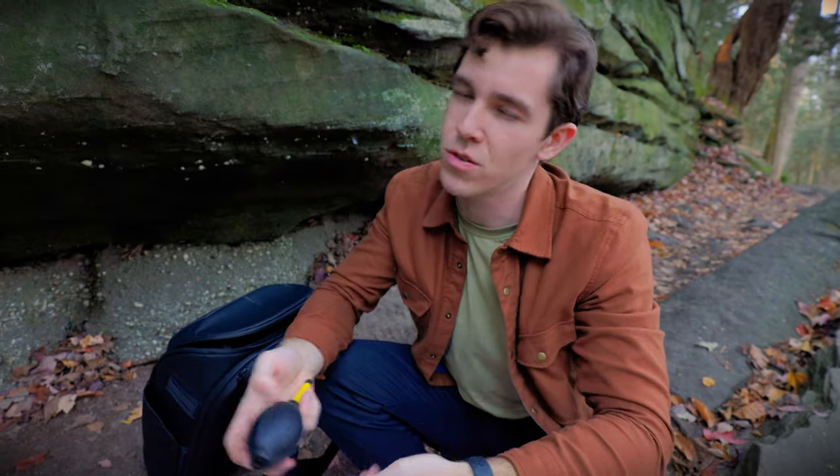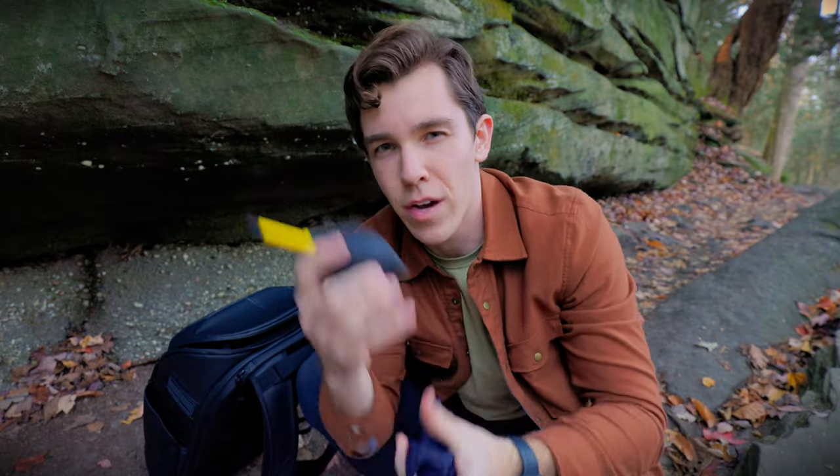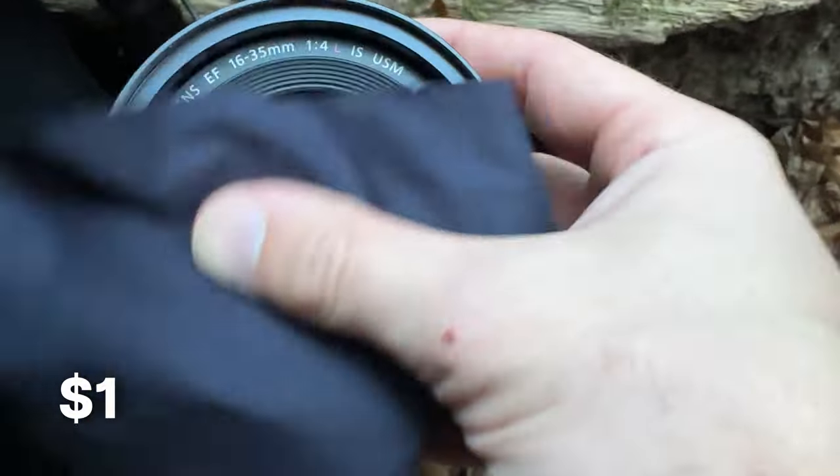You really ought to have some cleaning supplies too in case your lens gets dirty. I never leave home without a dust rocket and a microfiber cloth. These are super cheap, and it's really important to make sure that your lenses stay clean so that all your images come out as sharp as possible.